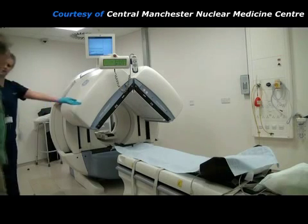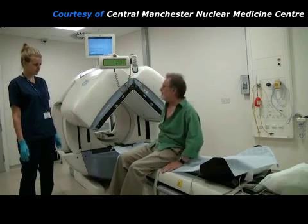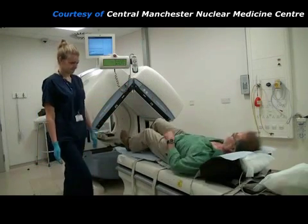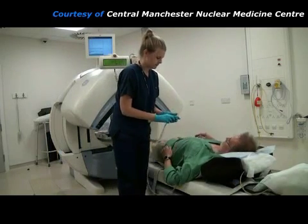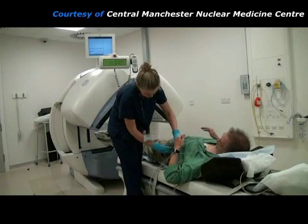This is the gamma camera that will take the pictures of the radiopharmaceutical in the patient's heart. The patient lies on the imaging couch and the practitioner attaches 3 ECG leads to the electrodes that are already stuck to the patient's chest. This will allow the gamma camera to take pictures at different times during each heartbeat.